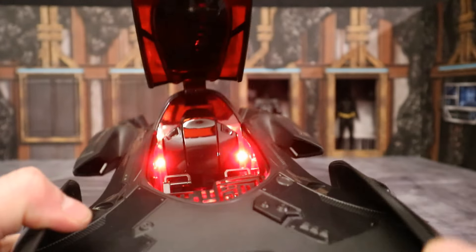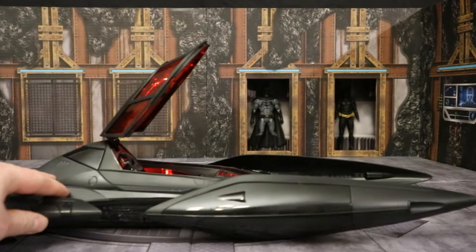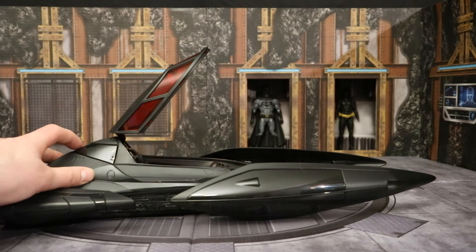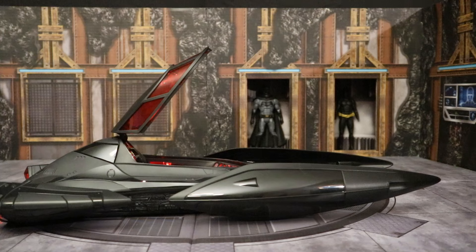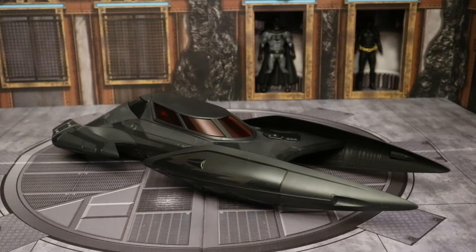If you press it a second time, it'll turn on without the sounds and you can really just sort of see what's going on. It really has a sort of digital look to it — it's pretty cool. Look at the inside, lit up very bright and nicely, and the back as well. Very cool action feature for a very cool vehicle. Press it again and it seems like it stays on forever; the first time it sort of times out after about 20 or 30 seconds. Press it a third time and you're back to lights and sounds.